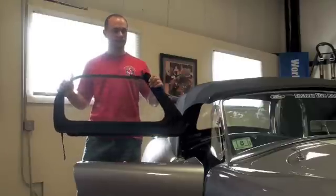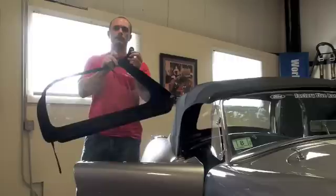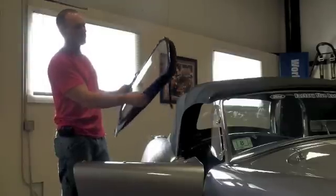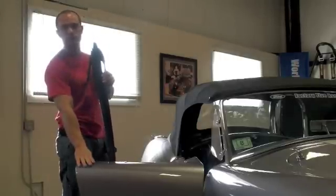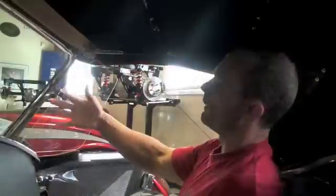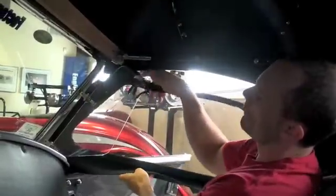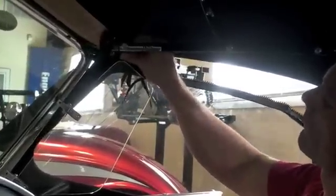If you'd like to install the side windows, it basically zips in and has a couple of snaps that attach to the header bow, a velcro piece that goes around each top stack on the side, and felt weather stripping that sits on top of the door. First, start with the snaps on the header bow. If you have wind wings, make sure you fold them all the way in and, with the side window on the outside of the wind wing, attach the snaps to the header bow.